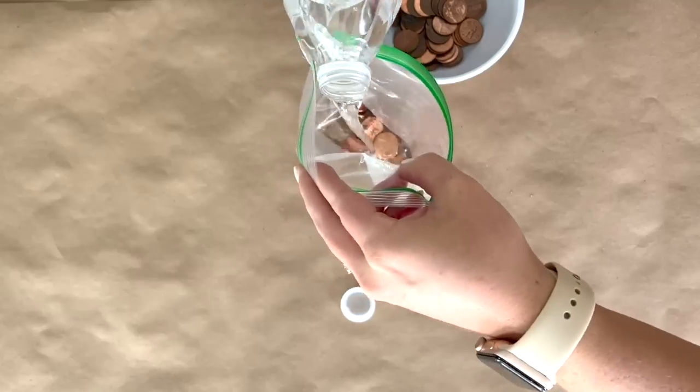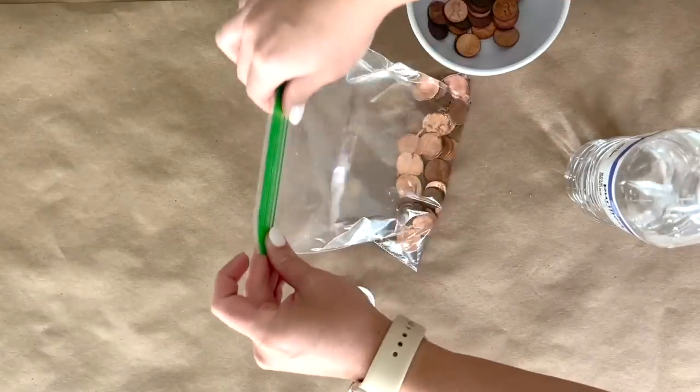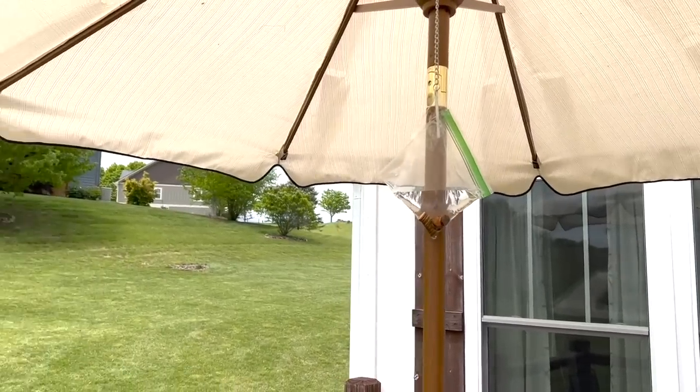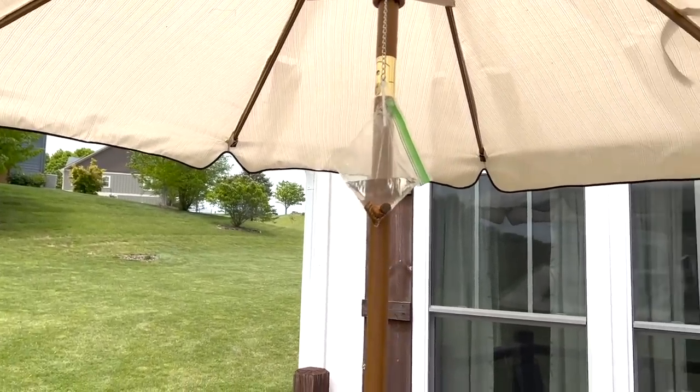I simply filled up a sandwich bag full of water and a handful of pennies inside. I sealed it up and then I hung it outside. The light hits the bag full of shiny, pretty pennies. It refracts and confuses the flies and insects. Overwhelmed, they will fly away and find somewhere else to hang out.